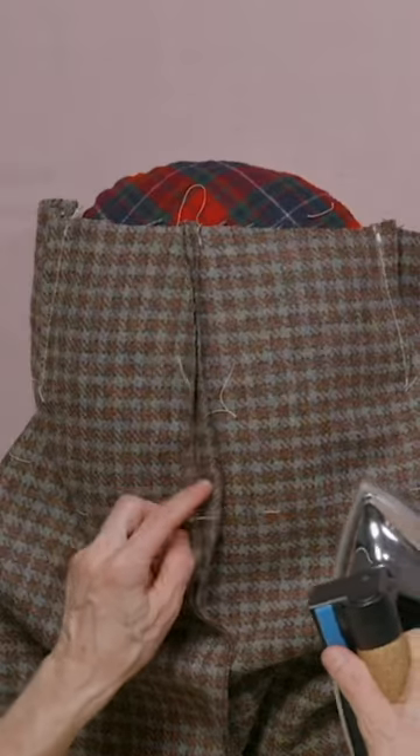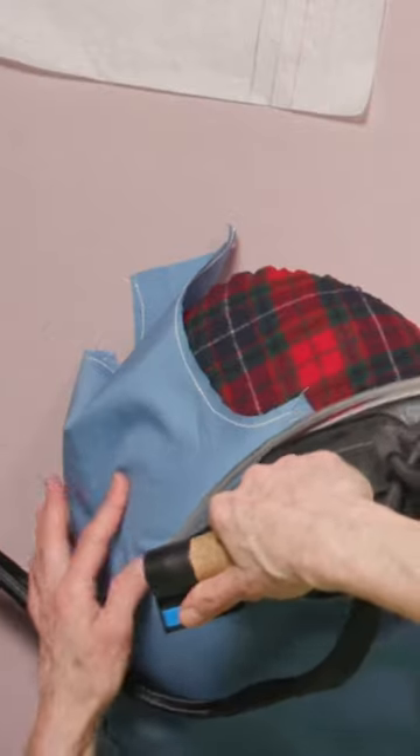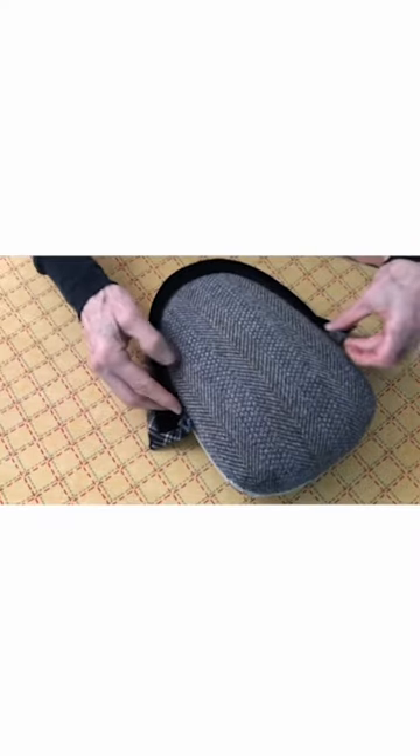The tailor's ham is an invaluable tool in sewing. It is used for pressing curved seams, darts, setting collars, and more.